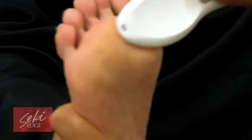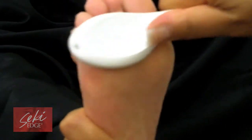Use the Reducer after a shower or bath to allow softening of the callus for better removal, but it can be used on dry skin as well.